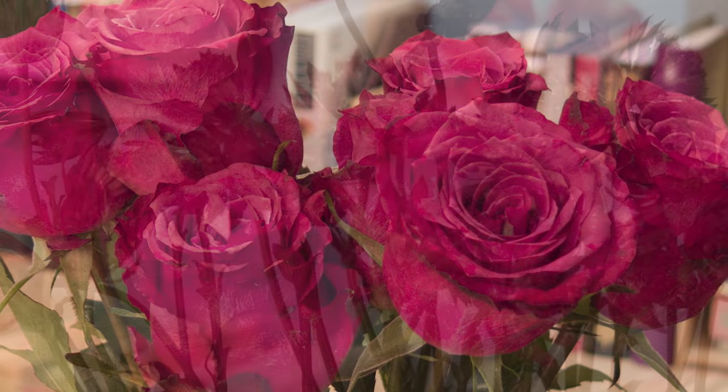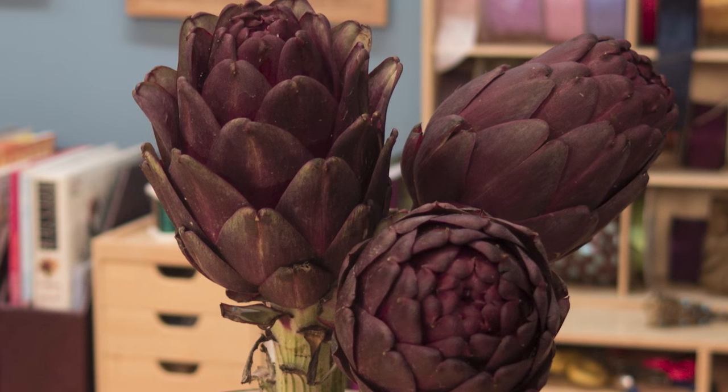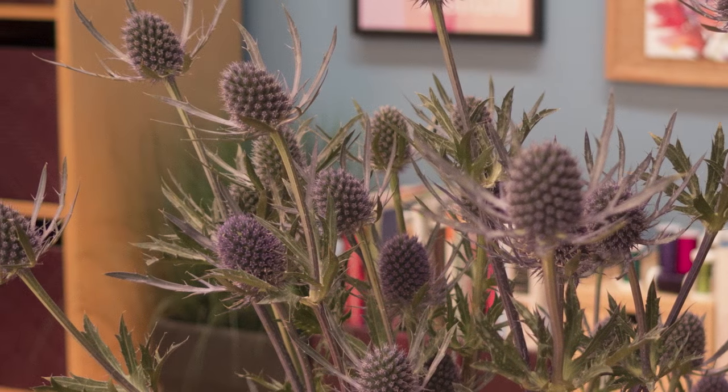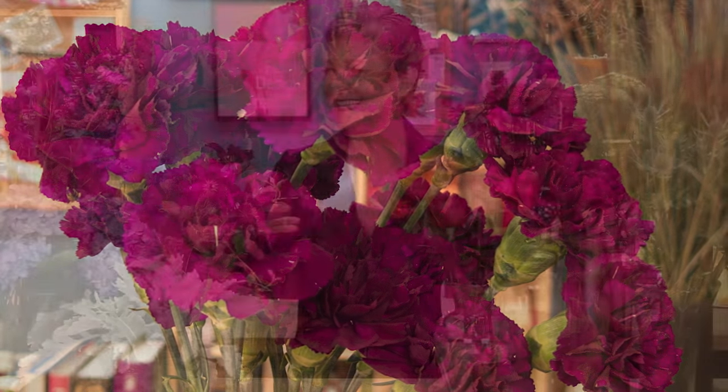Then blueberry roses, estrantia, chocolate lace — it's like Queen Anne's lace, but it's a little bronzier and very sturdy, long-lasting. Purple artichokes, orangium, and the most fabulous purple carnations. As you can see, I truly have summer abundance.